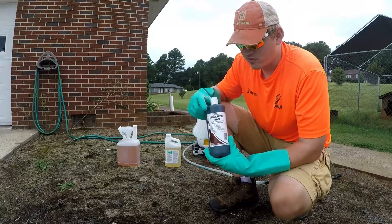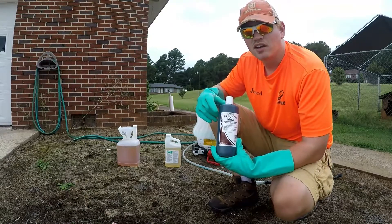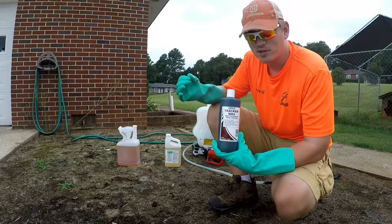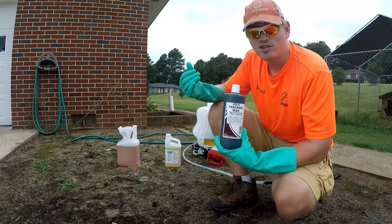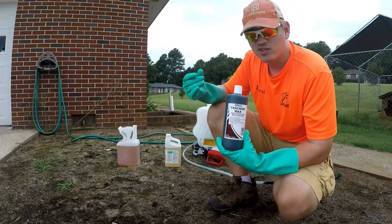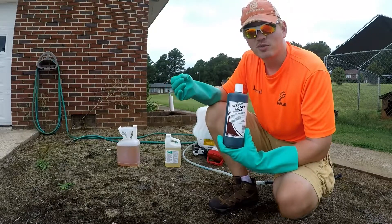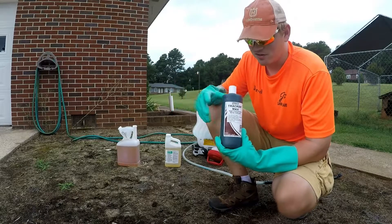We've got our tracker dye, which is also made by Lesko. I bought all these chemicals down at Site One — they're awesome people. If you have any questions about chemicals they can answer them for you, and if you have any weeds you don't know the name of, you can actually pull it out of your yard, take it over to them, and they'll tell you what kind of weed it is and what you need to take care of it.